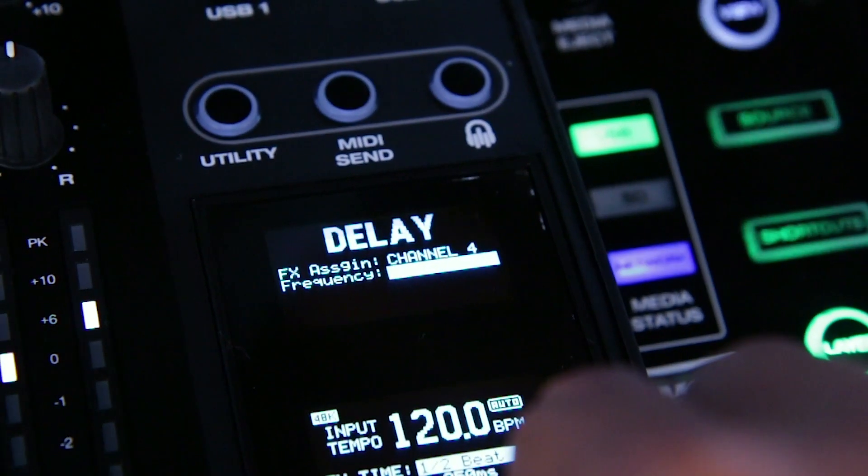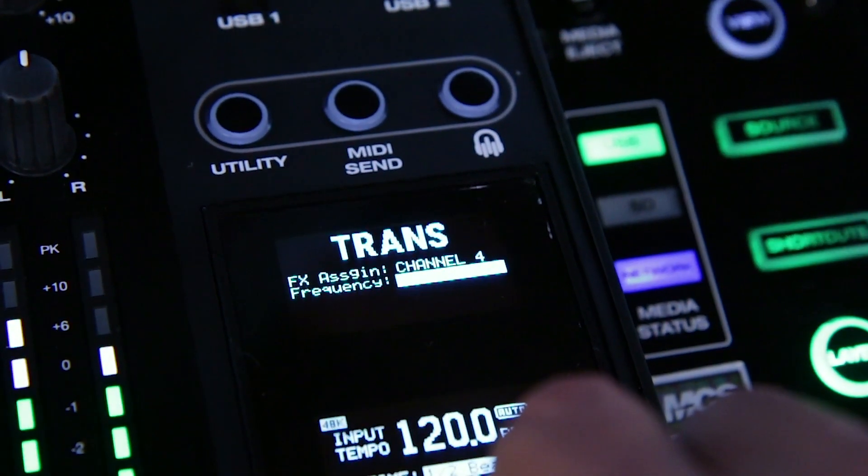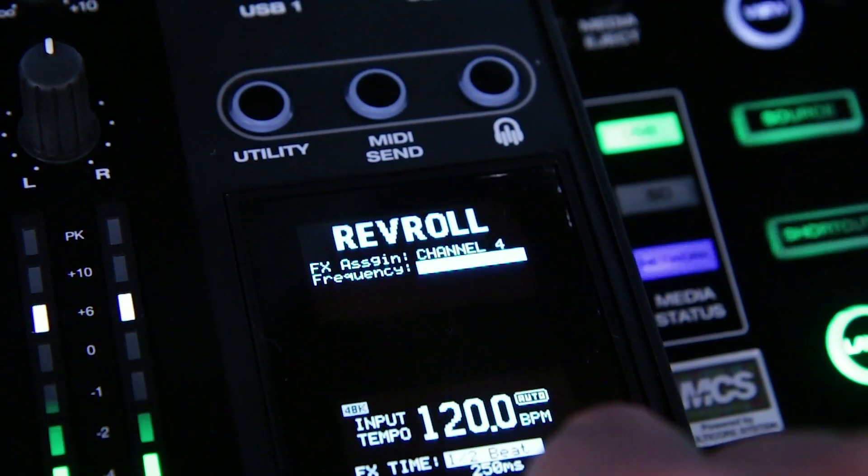Many of the effects in this menu are going to be familiar to most DJs — things like echoes, delays, reverbs, ping-pong, and those sort of effects. You can actually customize the effects order to your liking by going into the utility menu.